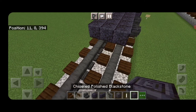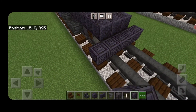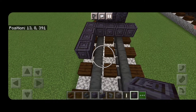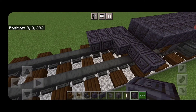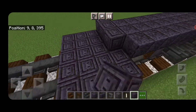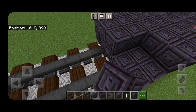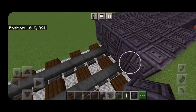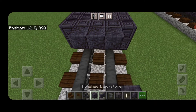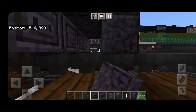In front of that on the bottom, switch to chiseled polished blackstone and make a five by four, filling that all in. Also do a second layer five by four. Then on the top middle, put three polished blackstone and another three on the front.